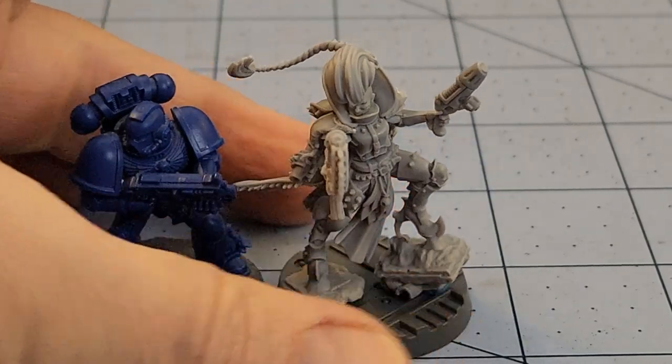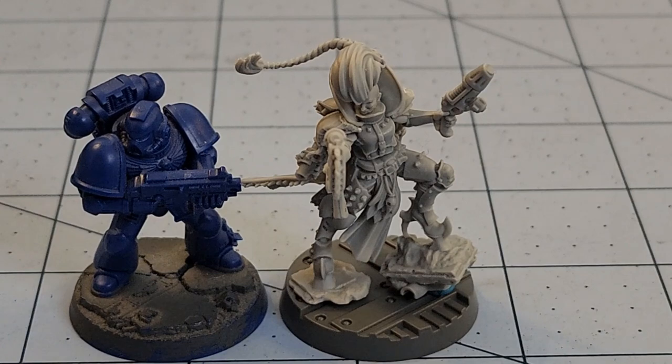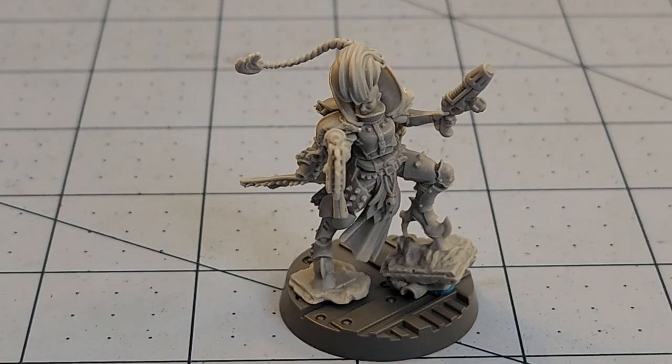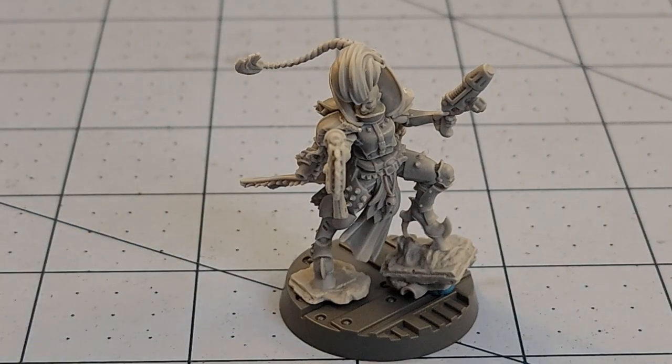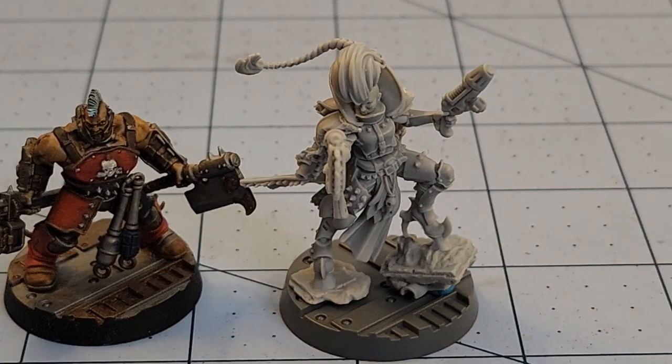Comparison to a good old marine — she's actually bigger. Her hair at least is bigger than a basic marine. She looks like she can go toe to toe with a Primaris, which is kind of sad but funny. She looks bigger than a Goliath.